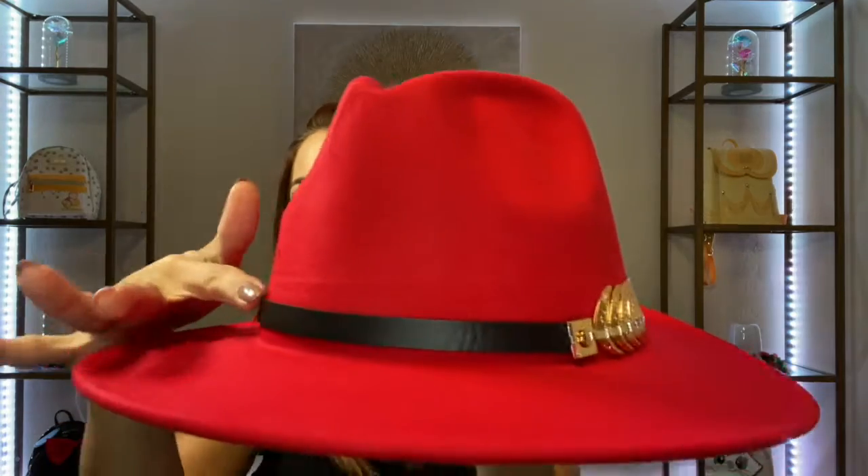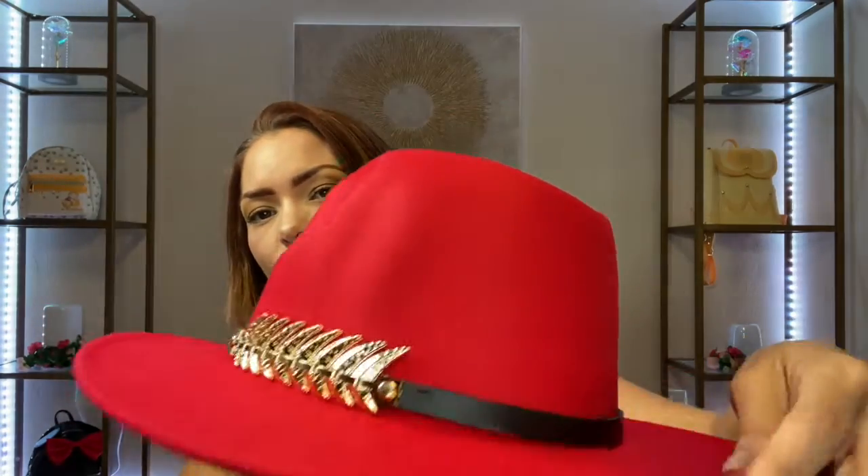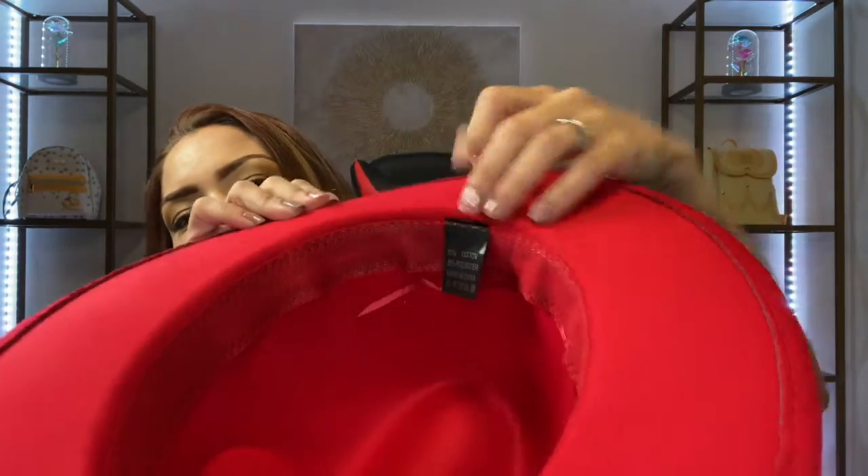Now, if you were wondering if this comes off — no, it doesn't. It's actually stitched right to it, so you won't be able to remove this part of the hat. But it's a really nice, good-looking hat. On the inside, you also have an adjuster right here, maybe if you want to make it a little bit tighter. And that's pretty much it for this brim hat in the color red.